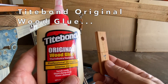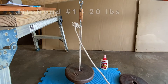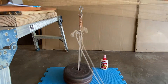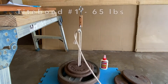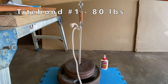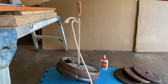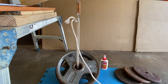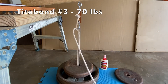Next up was the Titebond original wood glue. I also didn't know what to expect with the Titebond, so I started with 10 pounds in 5 pound increments. I was really impressed with the Titebond which ultimately failed at 80 pounds. Sample two surprisingly failed at 55 pounds, and sample three did better, failing at 70 pounds.